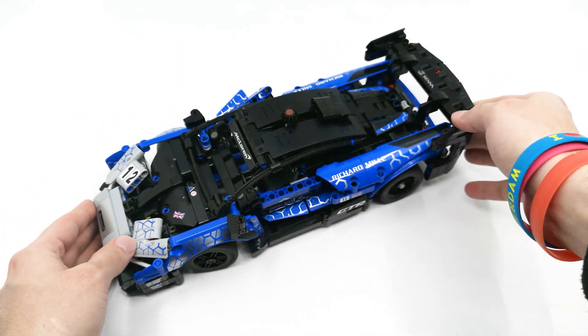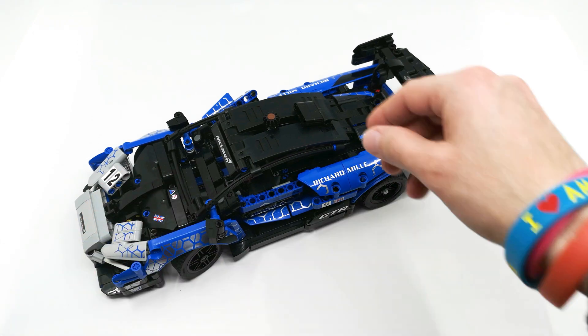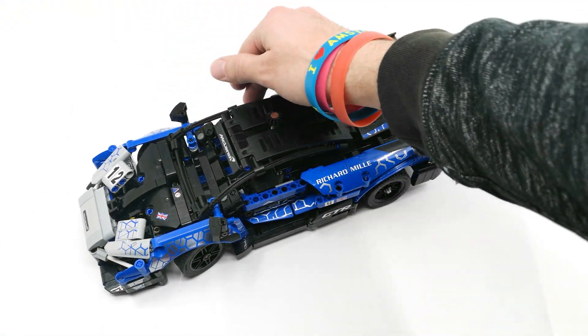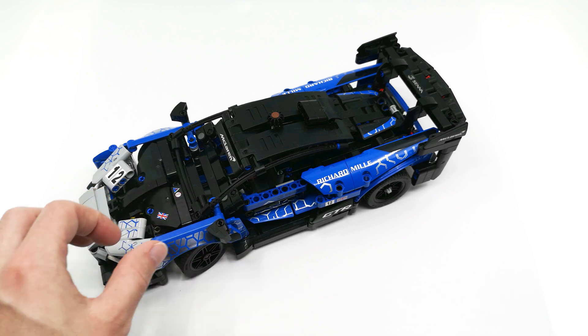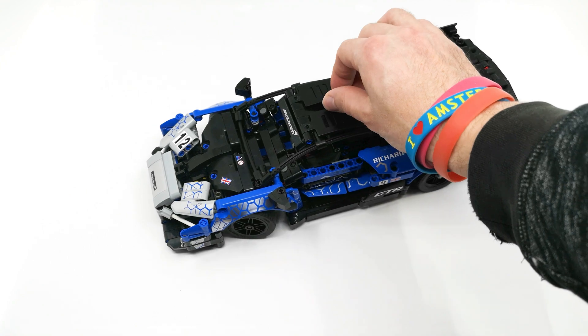Hi everyone! Originally I wanted to do a review of this set but since everyone and their grandma already did this, I decided to make a bit of a different video. We're gonna be looking into modifying this set so it's a bit more realistic.